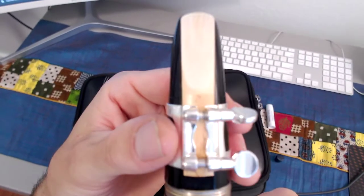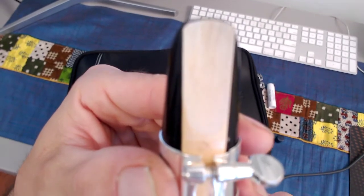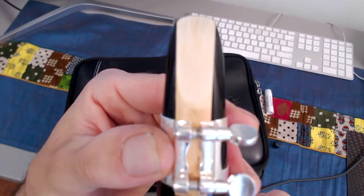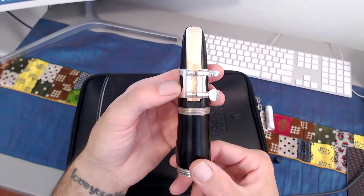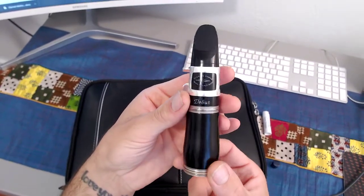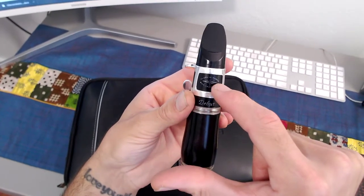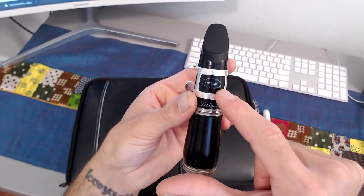Now we want to make sure it's nice and straight so that we sound great. My reed alignment and my ligature — everything looks beautiful. This is exactly how your mouthpiece, barrel, and reed assembly should look. Another check is to see the brand right here in the window of the ligature.